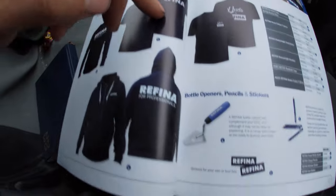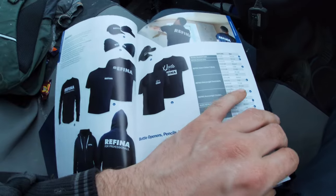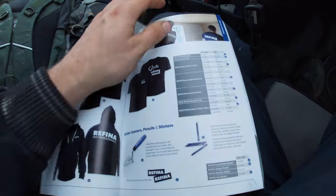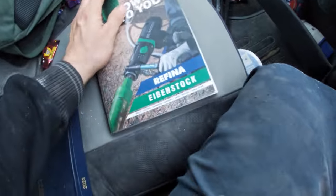Looks like Refina is going to have a clothing range - I do have some t-shirts and stuff for them. Some people want to get them destroyed, I try to keep them nice and clean myself. So there we go, we're at the end of that - let's get flicking through quickly to the power tools.